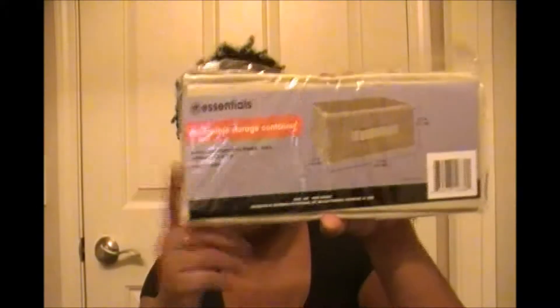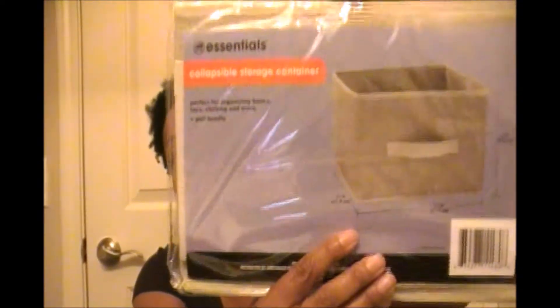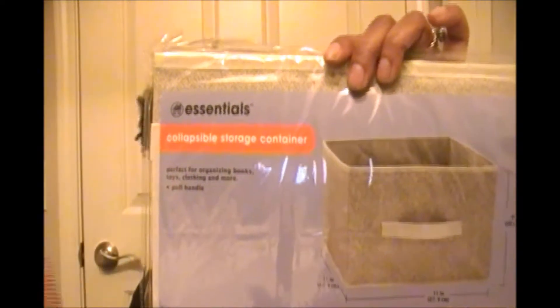Great for office supplies or small items you might want to throw in there. I also got a couple of the taller ones — this one is eleven inches by eight inches high, great for books or stuffed animals or larger items. So I got a couple of each size.